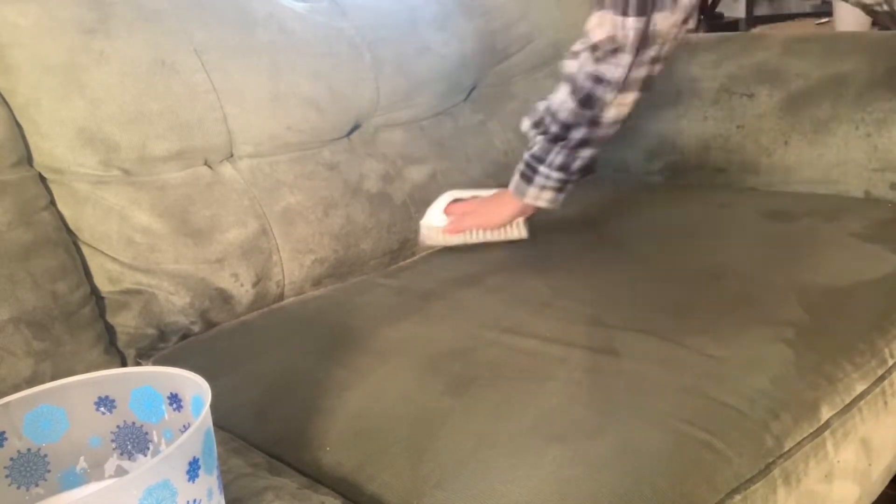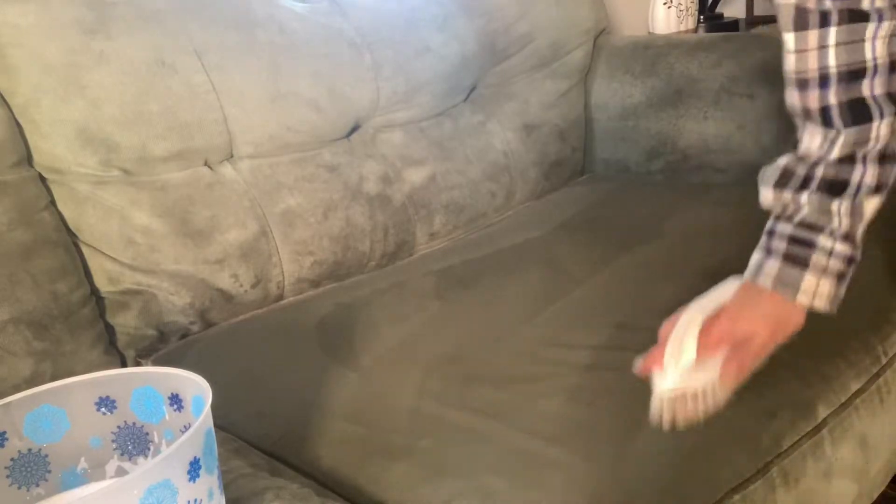You want to scrub it a lot — make sure you scrub it a whole lot. You don't have to soak it, and I'll just take a hairdryer to it after I'm done so it can dry a little bit more. This is the after right here — you can see how clean it came out. That's the best way to do it without a carpet cleaner.